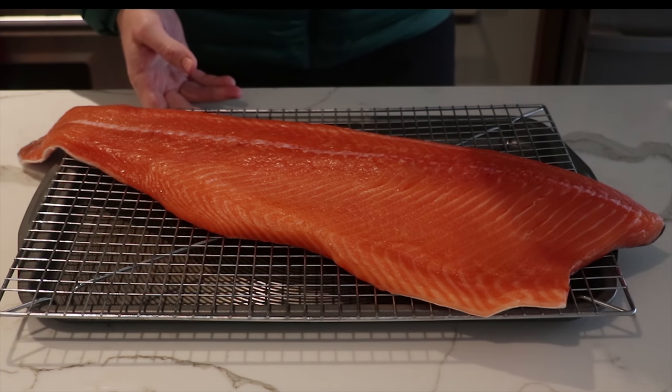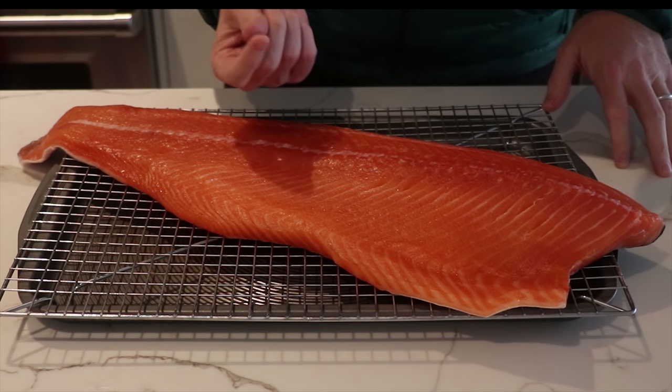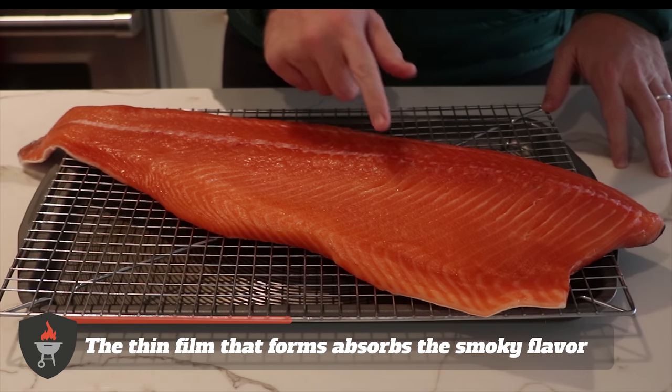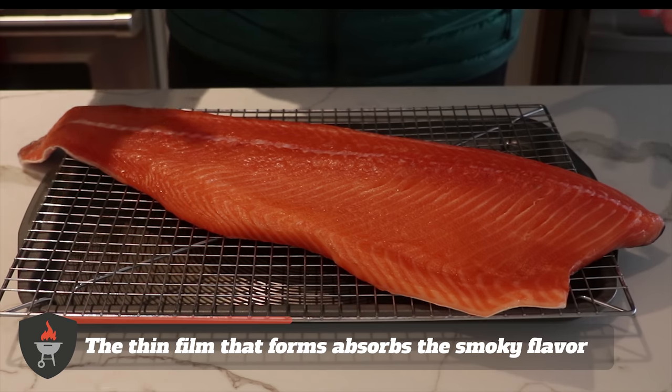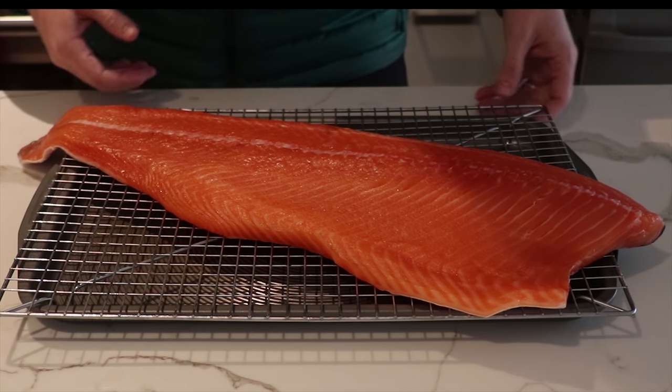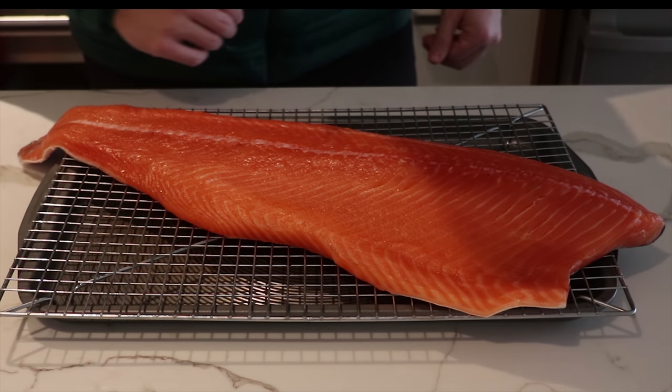We've got the fish out. It's been sitting in the fridge for another hour and when you touch it you can really feel this sticky film that's emerged. That's what we want. As we start to cold smoke this, the smoke's gonna adhere to that sticky film and make sure we get that really rich smoky flavour through the cold smoke.